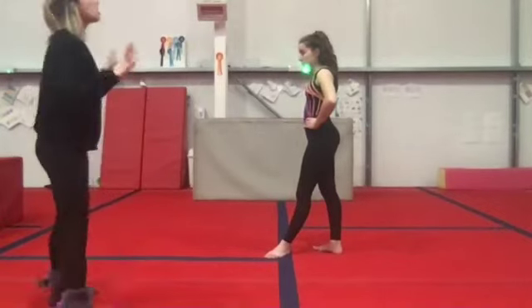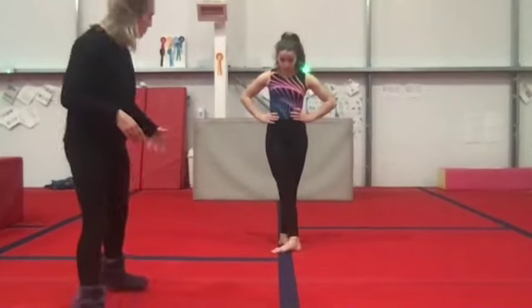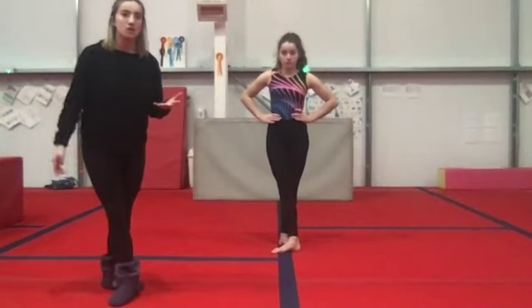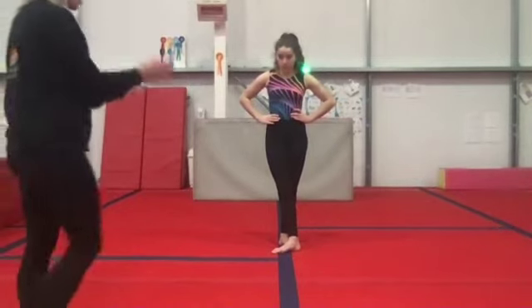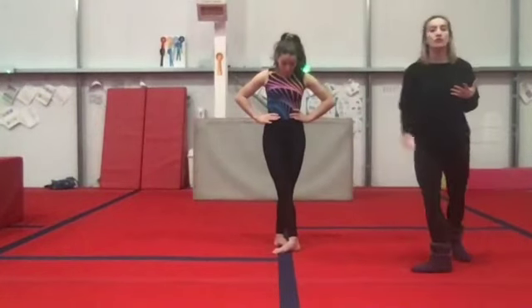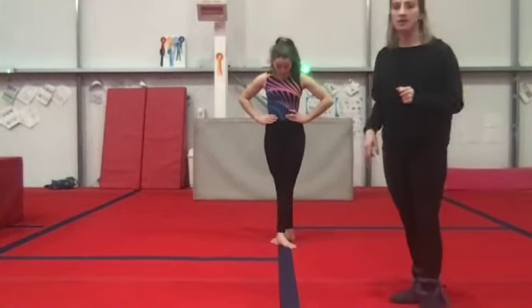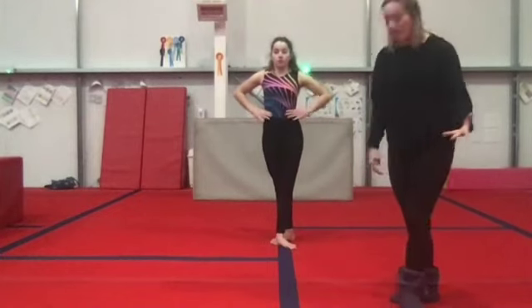The last ballet position we're going to try is fifth. It's a bit like third position, but this time your heel is actually touching the ends of your toes — you've moved it even further forwards. Make sure those toes are still turned outwards. You do that with one foot in front and also with your other foot in front. Remember to pull up those knees and push those knees backwards.